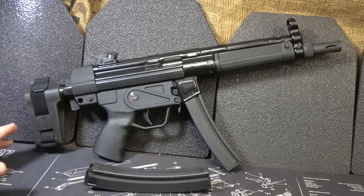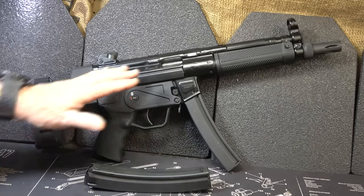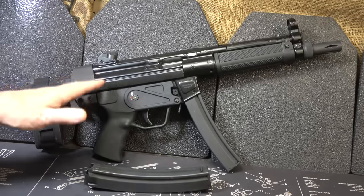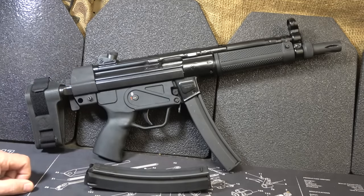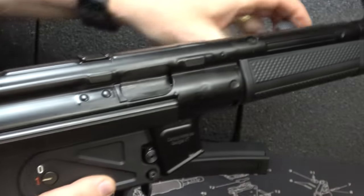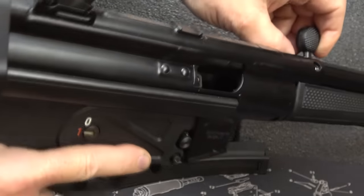The AP5, which actually stands for Apparatus Pistol, is really a lot of quality. Once I pulled it out of the box, the fit and finish on this is really good. We're going to take a look at it. To get things started, let's go ahead and take out our magazine, check the chamber — and it's empty.